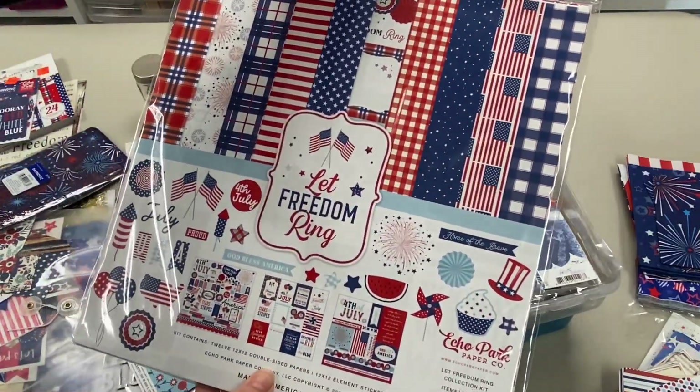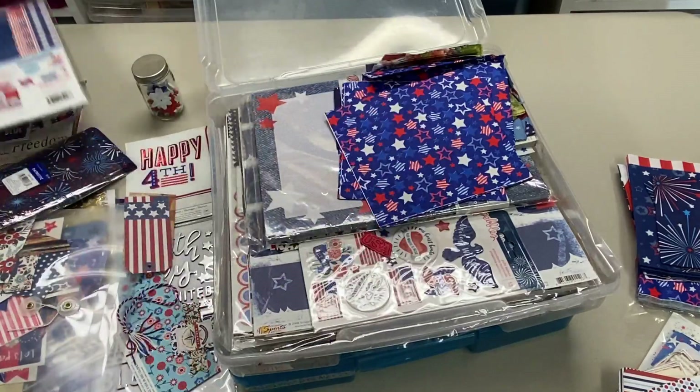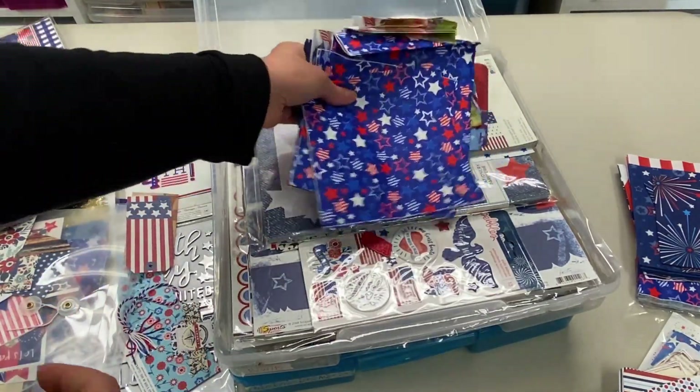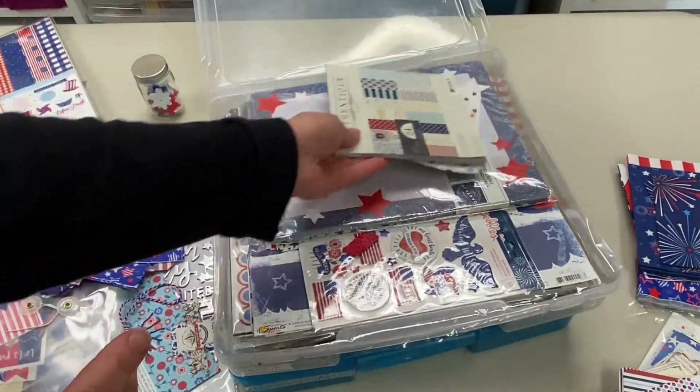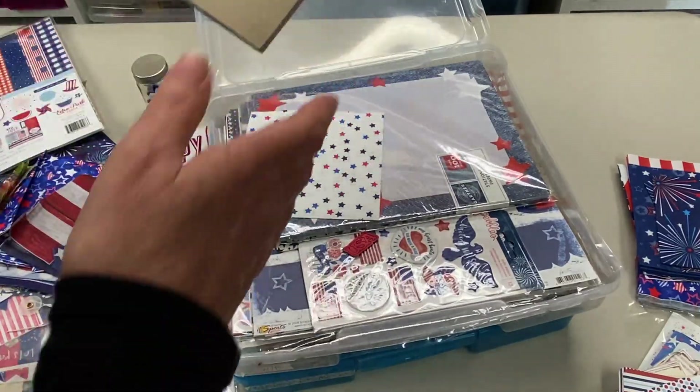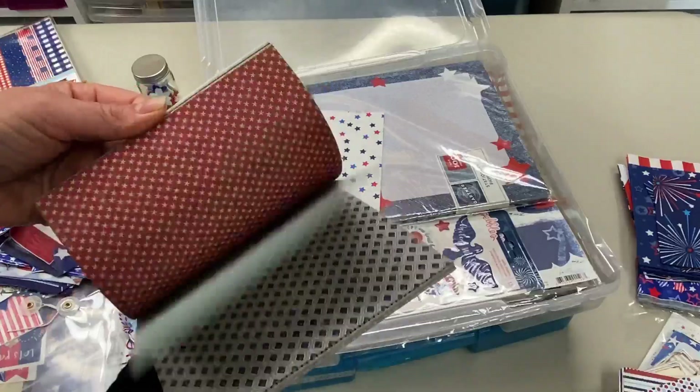I might've gone a little crazy with Let Freedom Ring. Maybe I should make July dailies — some simpler ones, not too crazy — and put them on my Etsy shop, which I don't think has anything in it.